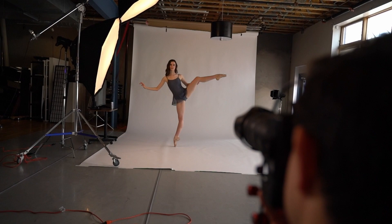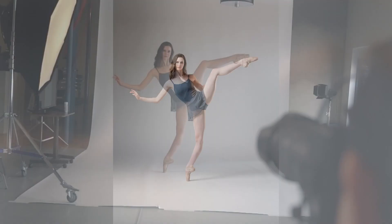Hello and welcome back to another Candidly Created video. My name is Francisco Estevez and I am the owner and founder of Candidly Created here in Denver, Colorado. We are a dance photography studio in Denver and we focus a lot on working with different schools and individual clients, but today we're going to show you the five things that we can't live without when we go on location to do our large recital school shoots.